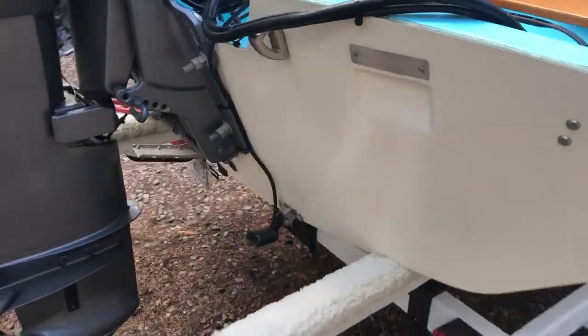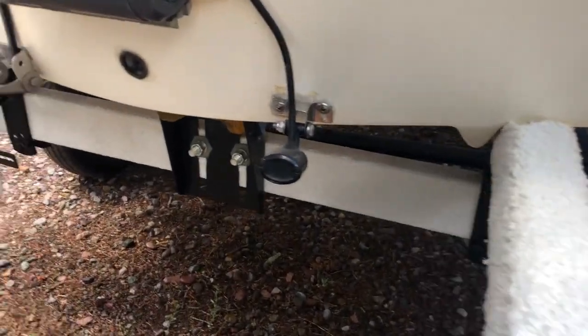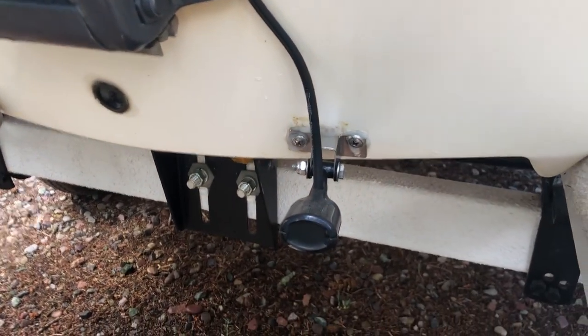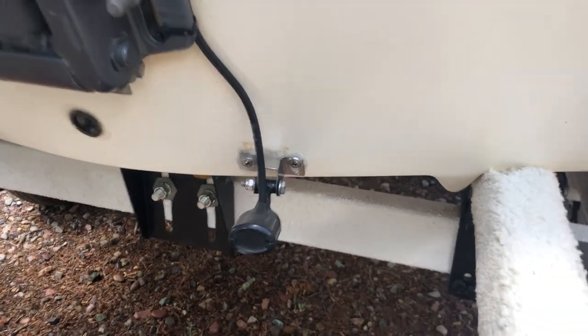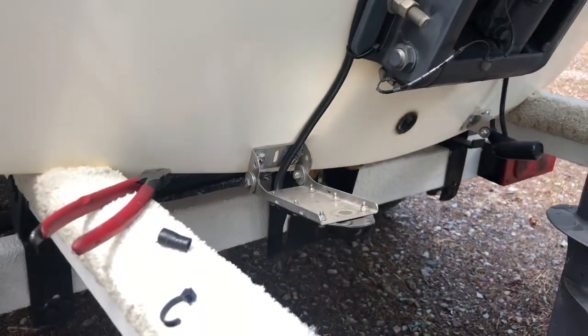I'm back here. The transducers are screwed in — they're all sealed properly like they have been their whole life. So there's no water in the hull or anything crazy.